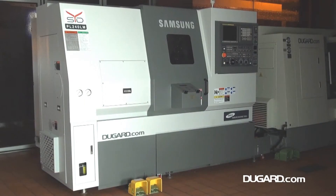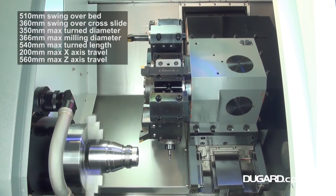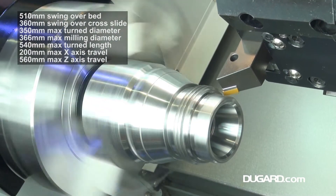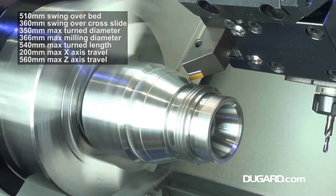The Samsung PL240LM Slant Bed CNC Lathe is a compact and extremely precise turning center with the added benefit of Samsung's advanced technological features. The control on the PL240LM is a FANUC OI TD with a 10.4-inch screen.